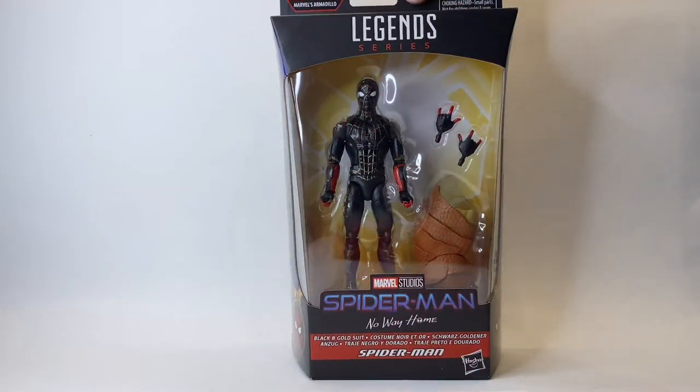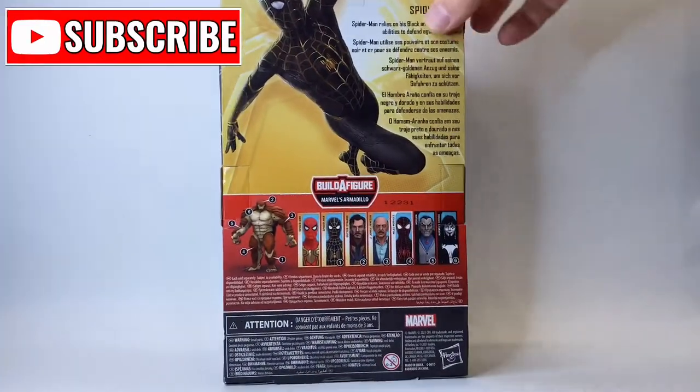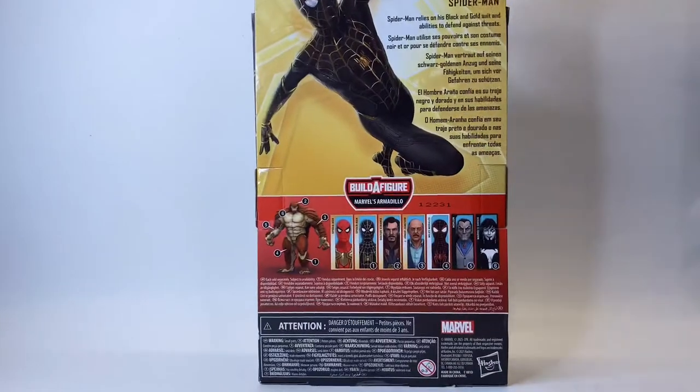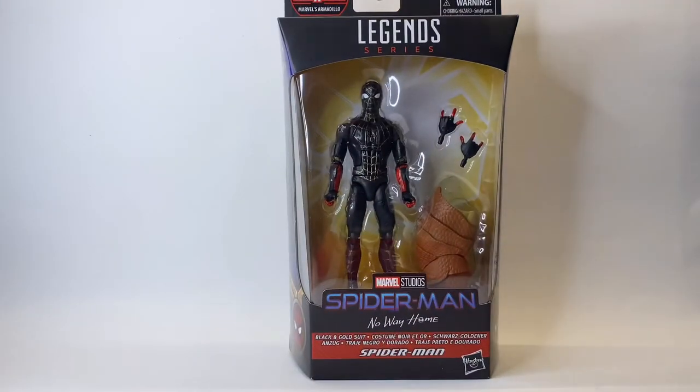Hello and welcome back to Jacob's Toys 5 minute figure reviews. Please do like, share, subscribe — all of that support to the channel is very much appreciated. In this video we are taking a look at Marvel Legends, Spider-Man No Way Home, the black and gold suit. There are going to be spoilers ahead, so if you've not seen the film yet proceed with caution.